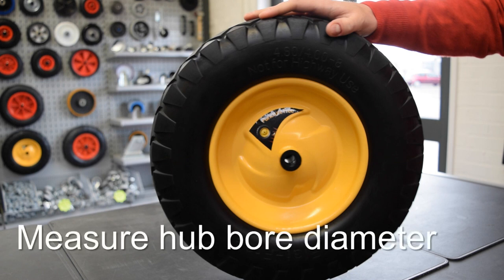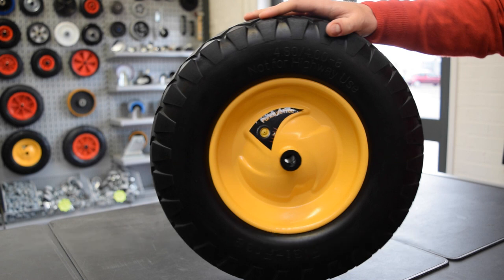Next, you have to measure the diameter of the hub bore. This measurement is the inside edge of the hole in the middle of the wheel, measured to its opposite side.